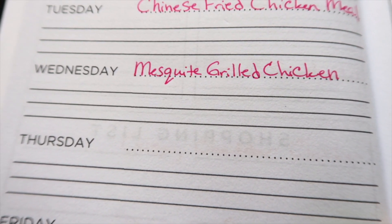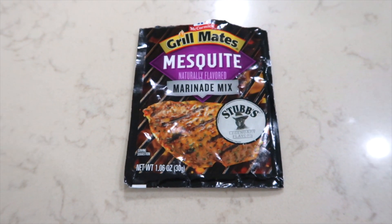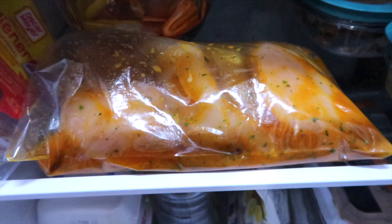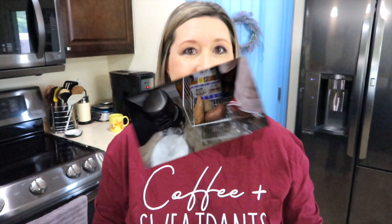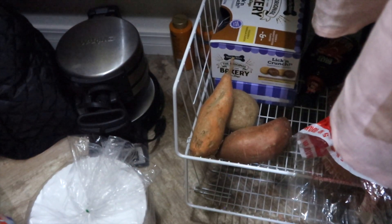Mesquite grilled chicken is the perfect midweek meal. The marinade I'm using is the McCormick Grillmates mesquite marinade — I received this as a gift from my friend Christy. The marinade is really simple: put a quarter cup of oil with a quarter cup of water and the seasoning into the bag, add your chicken, and let it set for the day. I have mine mixed up and sitting in the refrigerator for the afternoon. I just found some potatoes in my potato bin in the pantry that I completely forgot about.